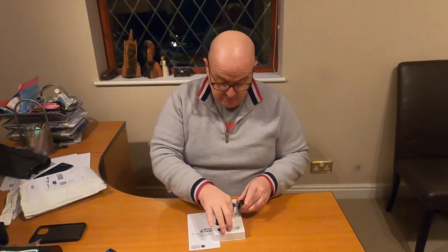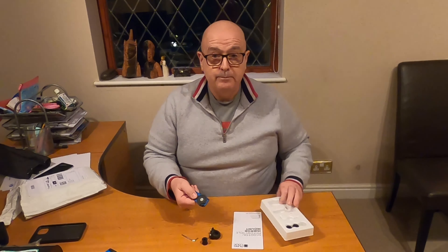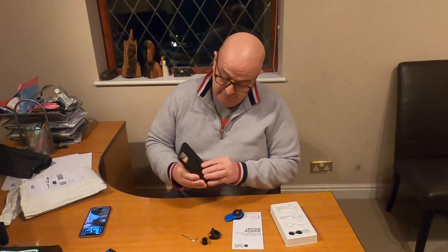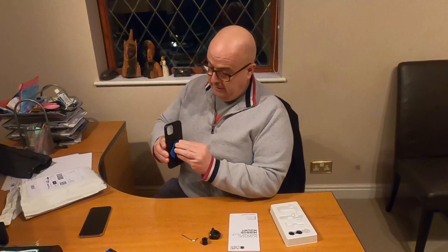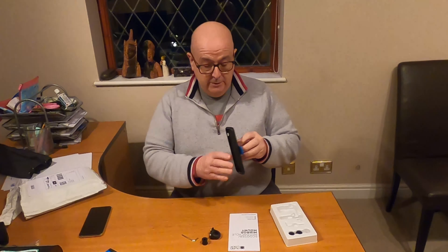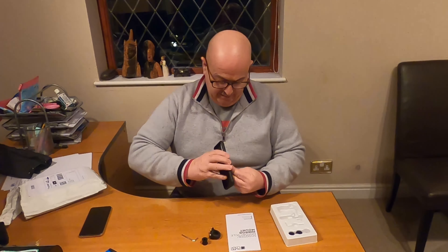I've got the allen key there as well. So: allen key, clamp, and then this — which is a Quad Lock device. I've already got the phone cover and the phone, obviously. It's a particular cover that goes with the Quad Lock — it's got this section in here which locates onto the mount. When it's on the bike, you basically turn it through 45 to 90 degrees and it clicks on. To remove, you do the opposite — push that down and take it out.